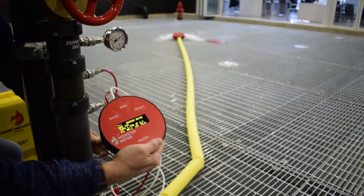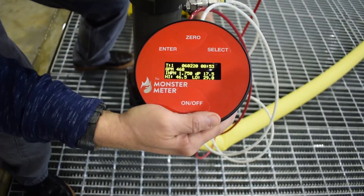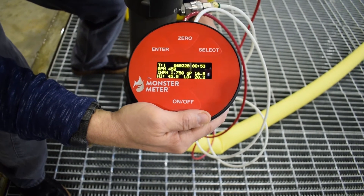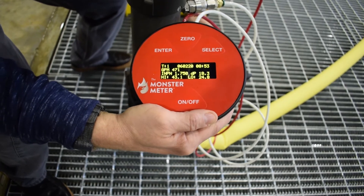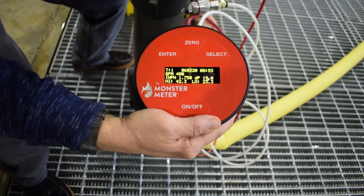Begin to flow water by opening the gate valve. Throttle the gate valve until the desired GPM flow rate is achieved. Record the residual system pressure from the line gauge.